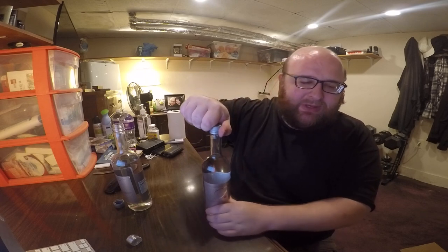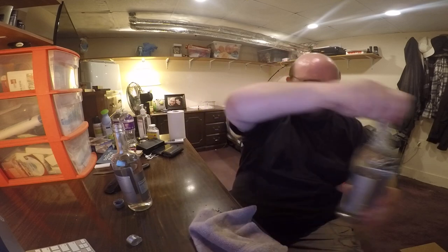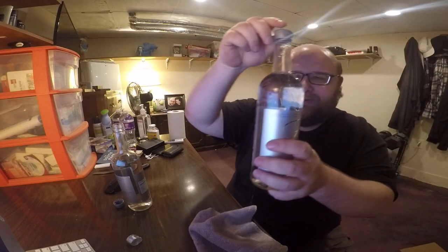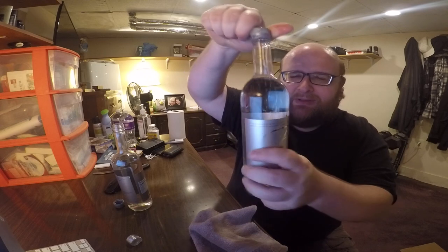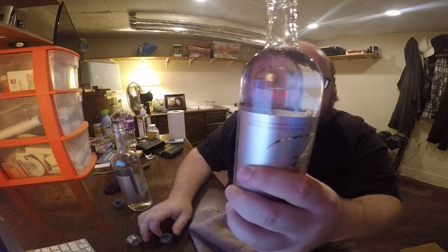This says it's very sparkling, so I'm kind of nervous. I've got a towel, a little rag ready in case it kind of explodes. Oh yeah. That was not that bad. A little bit squirted out the sides, but it's not that bad. And you can see it's still bubbling up a little bit.